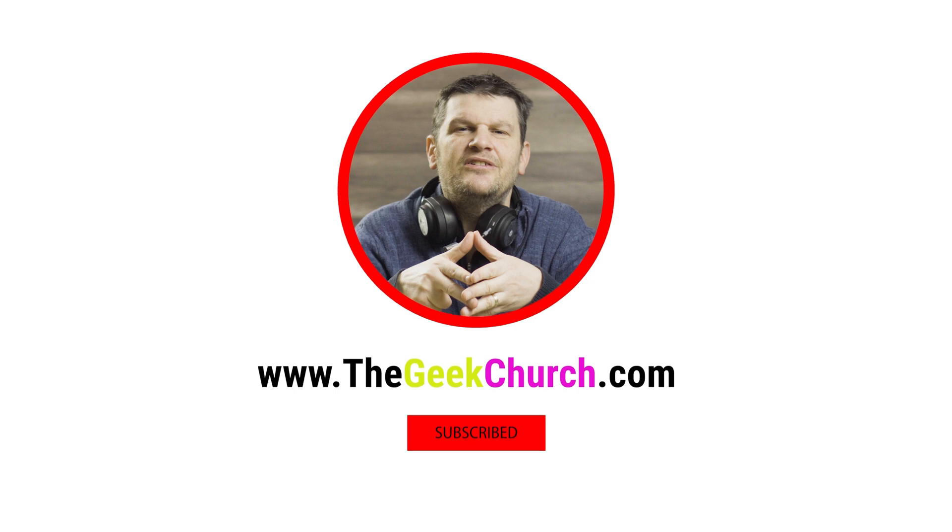Okay, this has been Mark Rawlinson from the Geek Church, and I'm signing off. I can't remember if I did that intro in the last review — that might be the only review I haven't said that for. Stay tuned for part three of this. We'll see you next time.